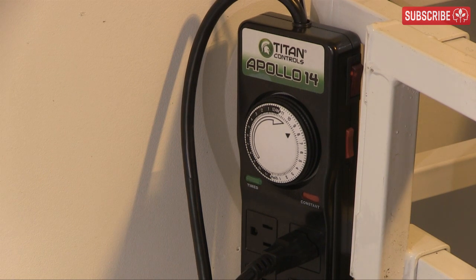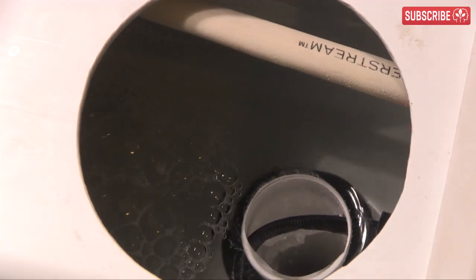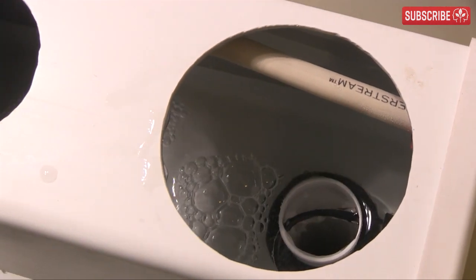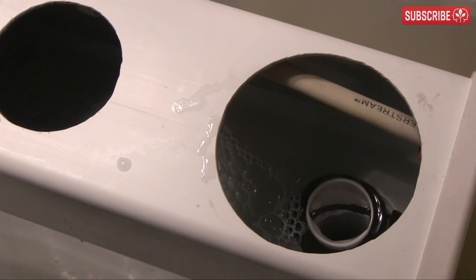Let's switch the Aeroflow 18 on and take a look inside. Just look at all that super oxygenated nutrient solution being pumped through the channels and then returning back to the reservoir. This is a turbocharged hydroponic system and it makes a fair bit of noise.